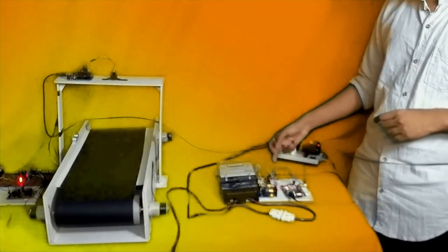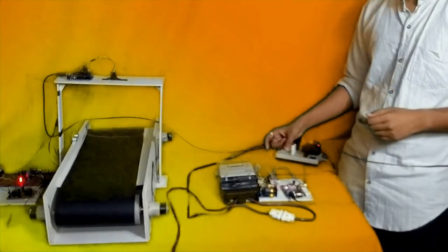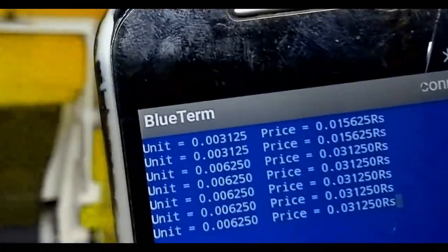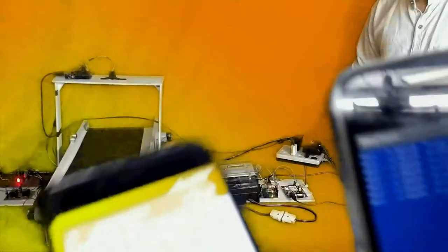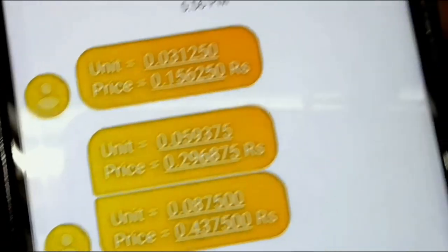We have connected it and the GSM connection is made. The programming shows that Bluetooth is able to display readings, and through GSM we are able to receive SMS. We have our power plant and industry setup, so we can also do tariff measurements.